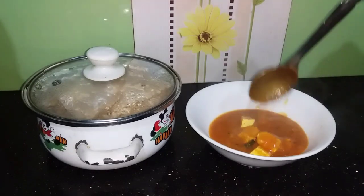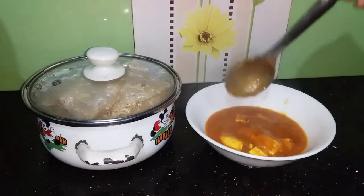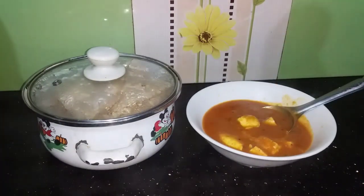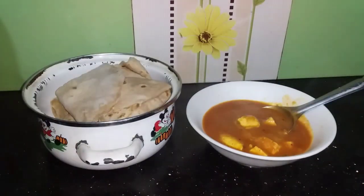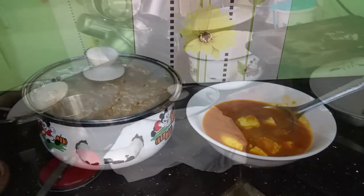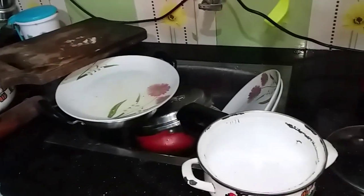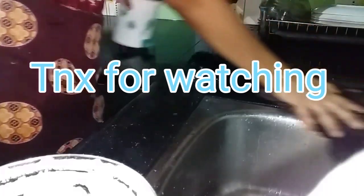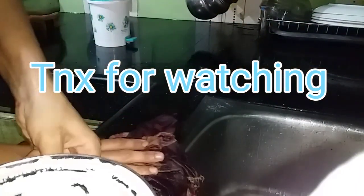Let's make dinner. If you want to cook this dish, you can cook it. It's not simple. If you want to leave a comment, you can. If you want to cook this dish, you can cook it. Like, share, subscribe. Bye!